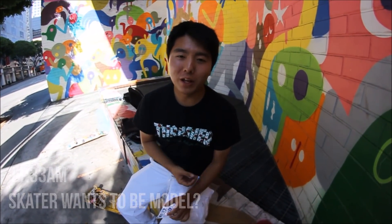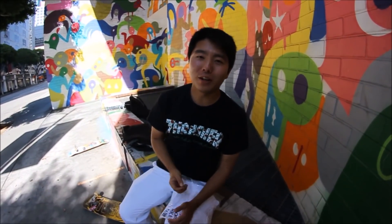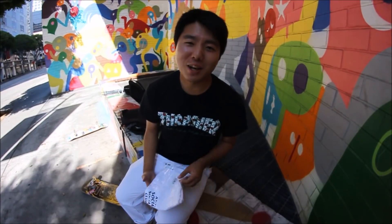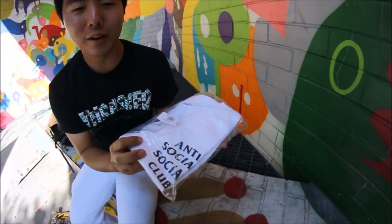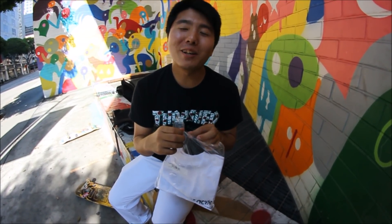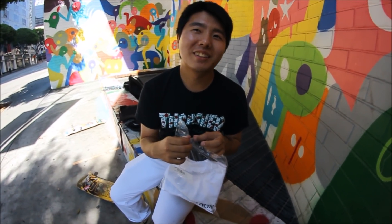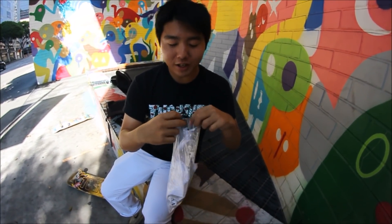I'm trying to get a photo for Instagram — that's just how I promote my videos rather than just showing clips. I'm at this lovely place I've always wanted to take a photo at, so I'm finally taking one. With the foamy Josh — because he's the fake homie. I was going to resell the hoodie as you saw earlier, but I'm going to open it nicely for the photo.